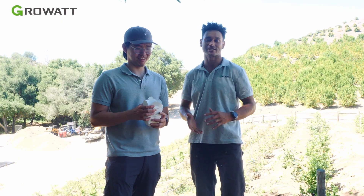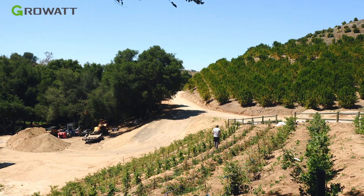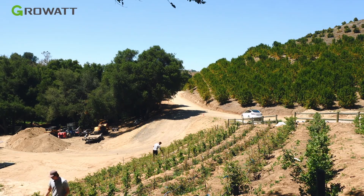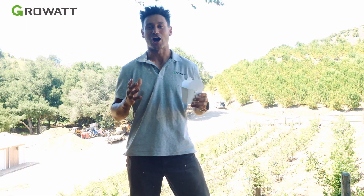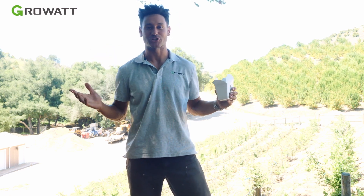The homeowner here was nice enough to give myself and our technician Ye Win at GrowWatt some boxes so we can go pick our own blueberries directly from their garden. Now that we've wrapped up the WIT install, we've got our blueberries, and we're going to head home with a job well done.